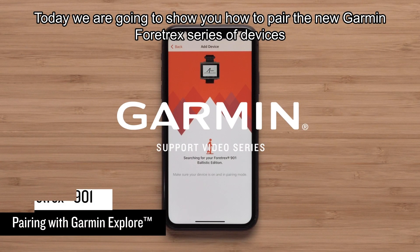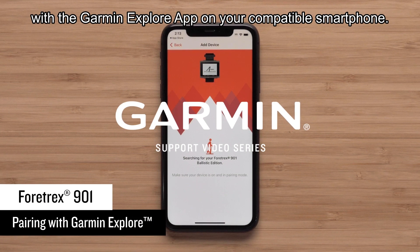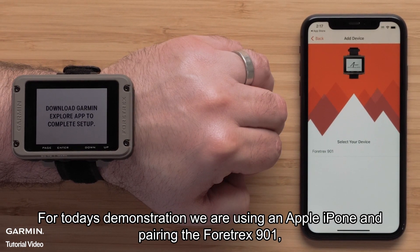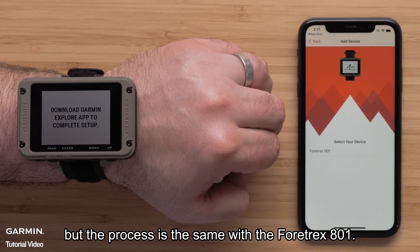Today we are going to show you how to pair the new Garmin Fortrex series of devices with the Garmin Explore app on your compatible smartphone. For today's demonstration, we are using an Apple iPhone and pairing the Fortrex 901, but the process is the same with the Fortrex 801.